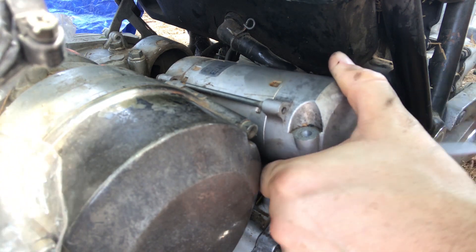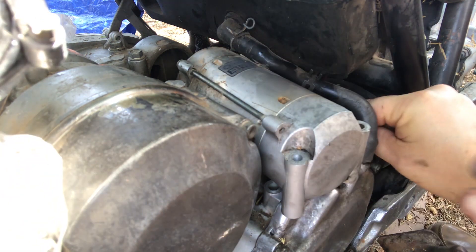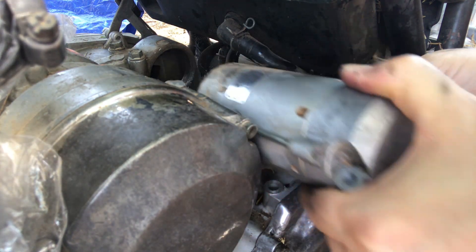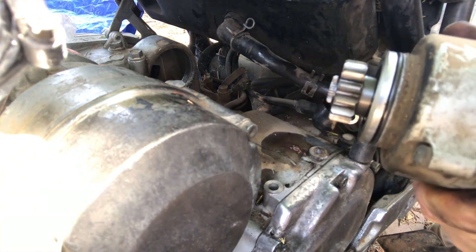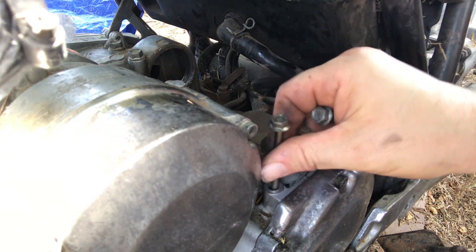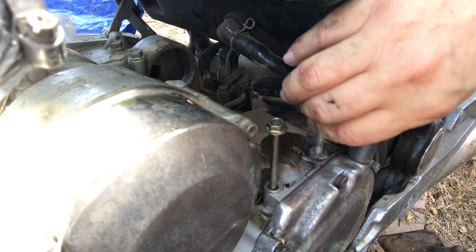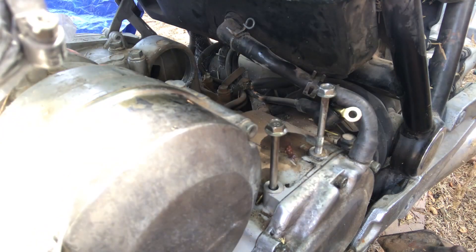Push the boot down, then the lock washer, then the connection. And one starter ready to be rebuilt. Always good to put your bolts back where you have them — long one goes here, short one goes here. And find something to cover up any holes you've made.